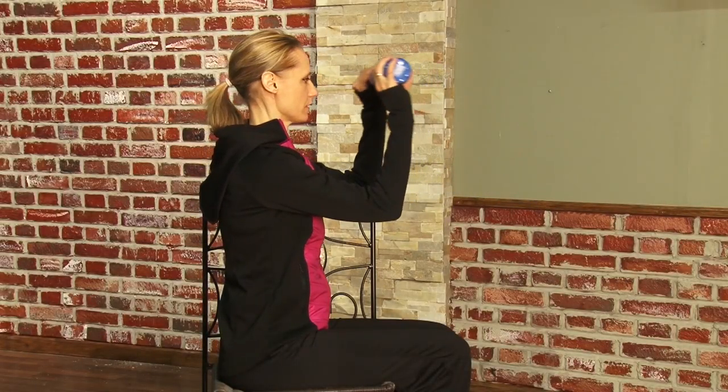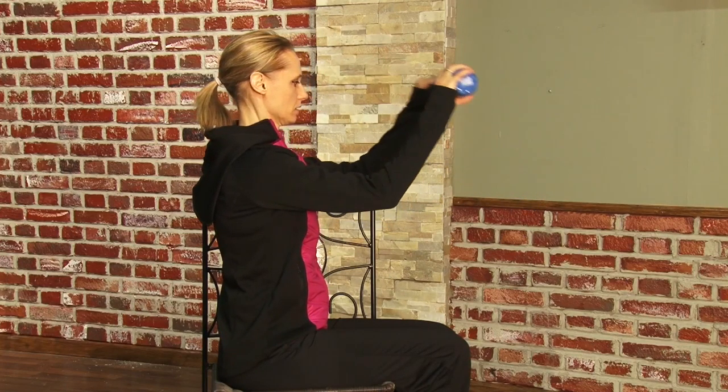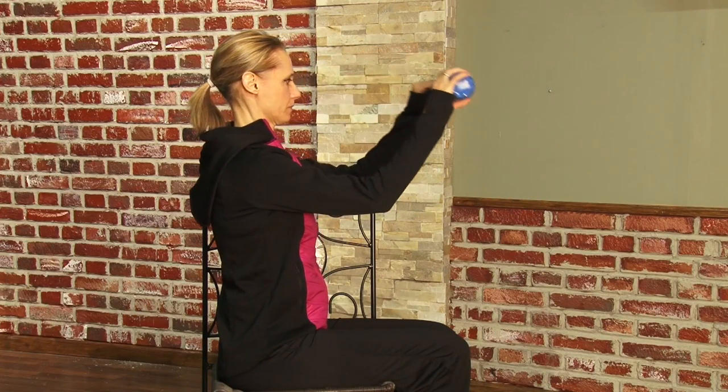In this exercise, Jennifer is once again demonstrating an exercise that you can do sitting in a dining room chair. This is working your tricep muscles, the lower part of your arm.